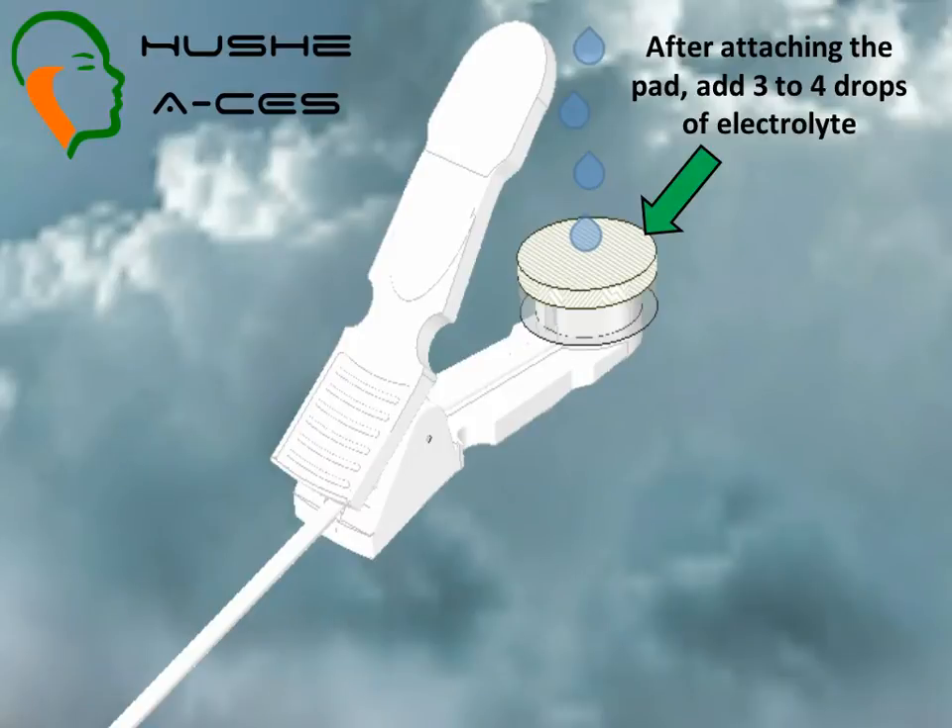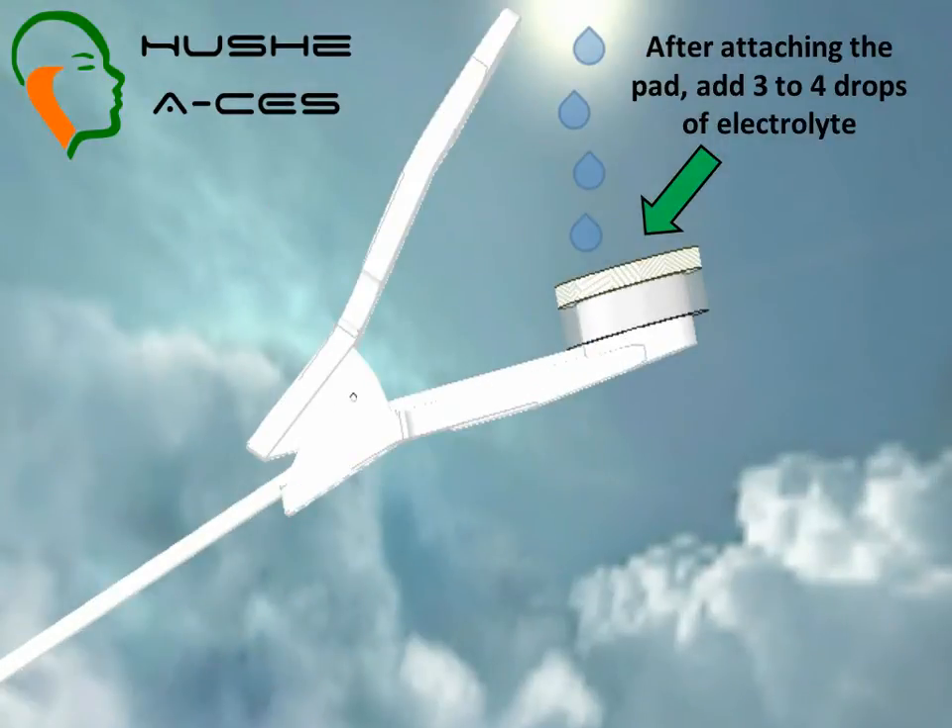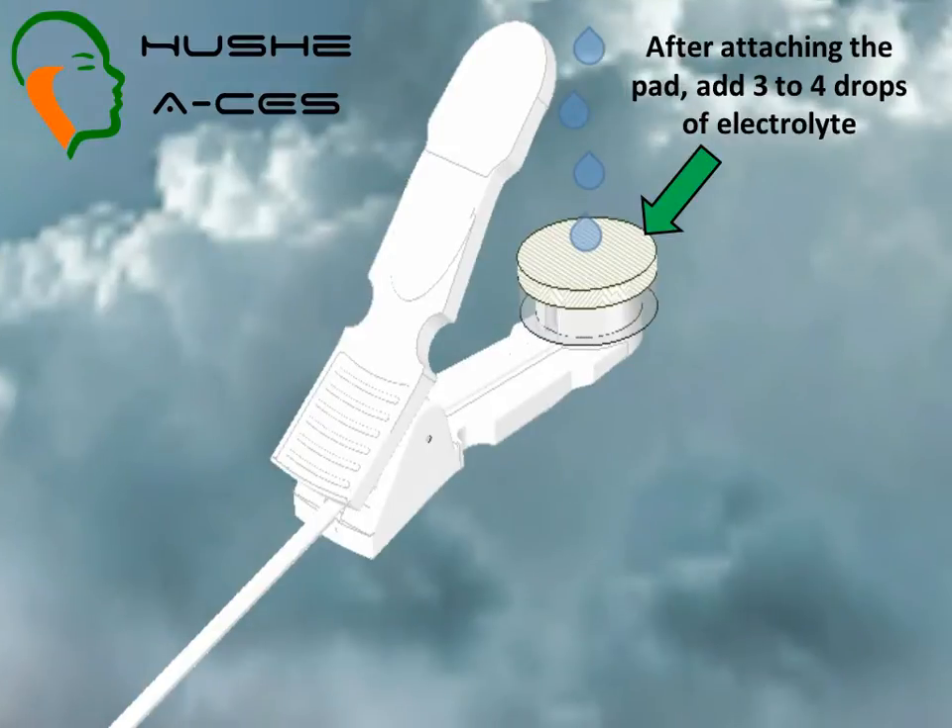The pad should be gently fitted over the electrode using a small amount of pressure, so that the soft part of the pad comes into contact with the electrode. At this point, apply three to four drops of electrolyte to the pad. If you find this difficult, apply the electrolyte before you fit the pad onto the electrode, but you may get some electrolyte on your fingers. It is entirely safe in any case.